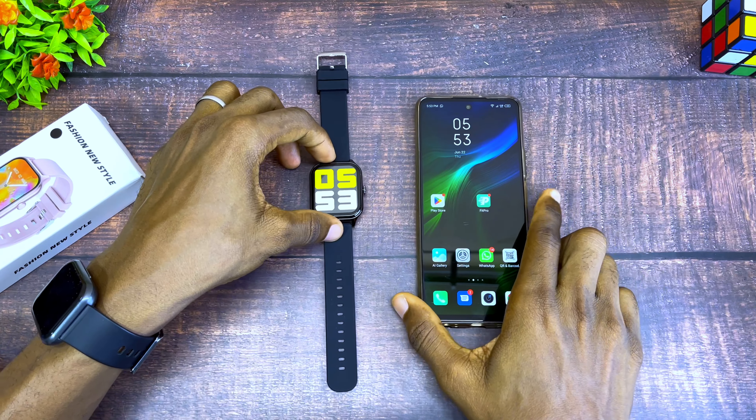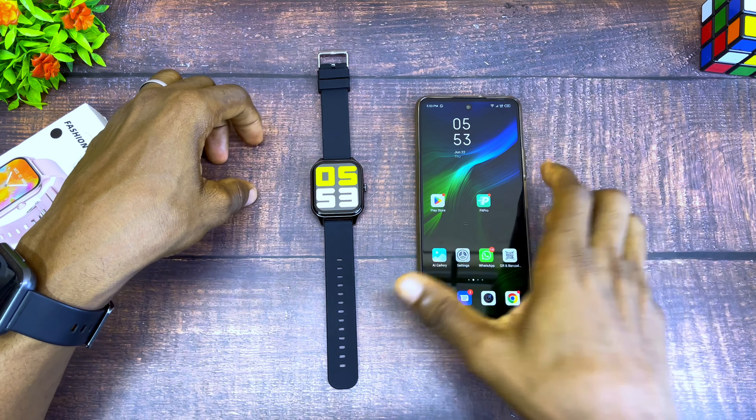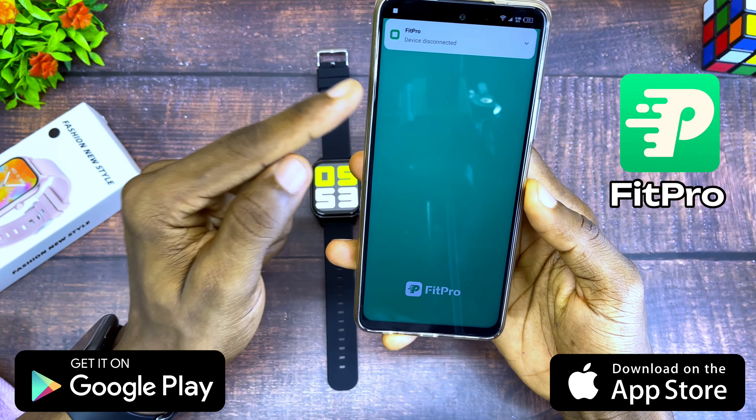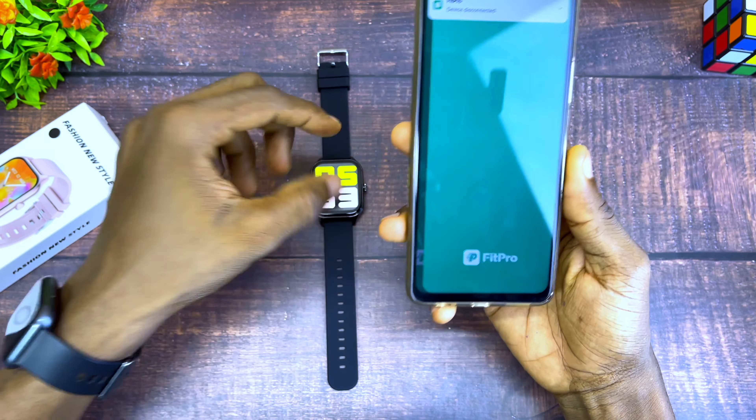What you have to do is launch your app. Download the Fit Pro app from the Google Play Store or Apple App Store, as you can see here, and open the app and connect it to your smartwatch.